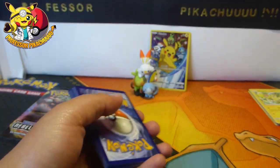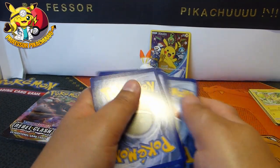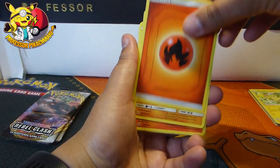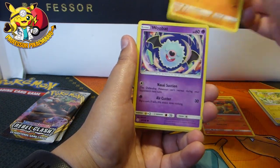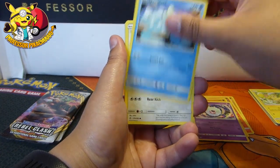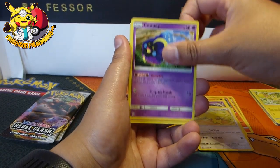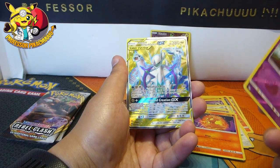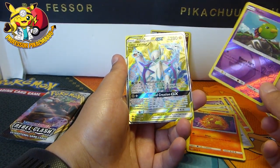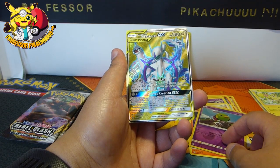There's a code card here - codes 1, 2, 3, and 4 from the back. And we have: an Energy, Pangoro, Rapidash, Vibrava, Woobat, Ducklett, Helioptile, Cosmog, Slugma, Natu, and Arceus, Dialga and Palkia! That's Cosmic Eclipse number 220. It's a Fuller and it's really badly miscut.